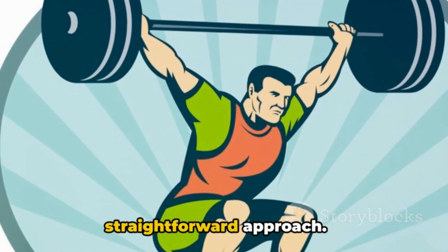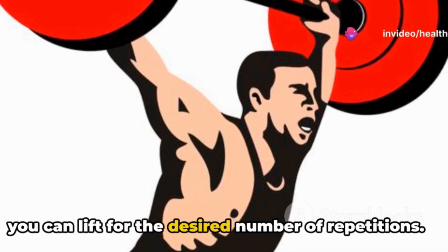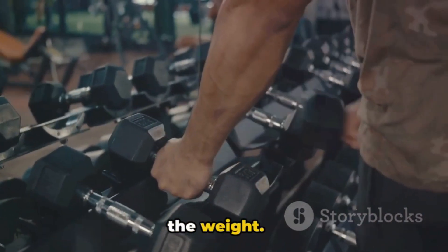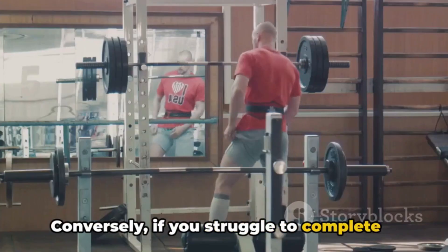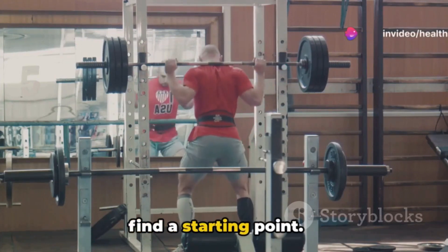So how do you determine the right amount of weight to lift? Starting with the basics, the trial and error method is a straightforward approach. Begin by selecting a weight you believe you can lift for the desired number of repetitions. If you can perform more repetitions than planned with ease, it's a sign to increase the weight. Conversely, if you struggle to complete your set, reduce the weight. This method allows you to intuitively find a starting point.